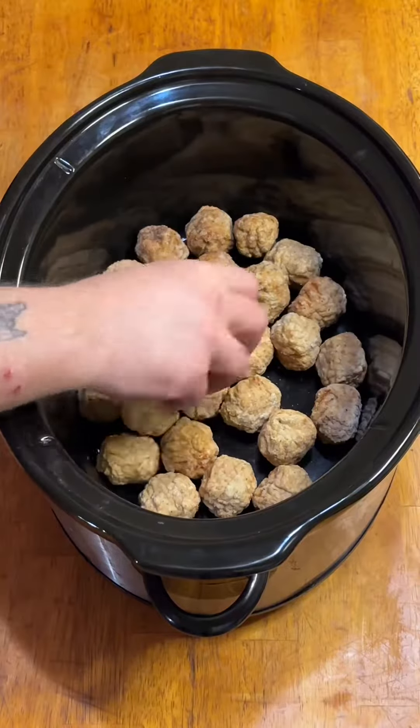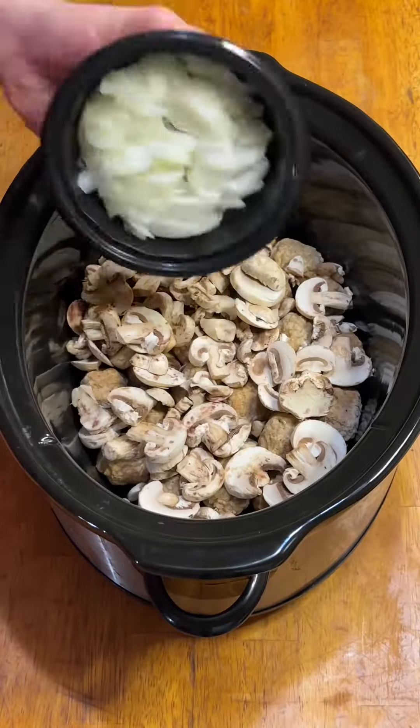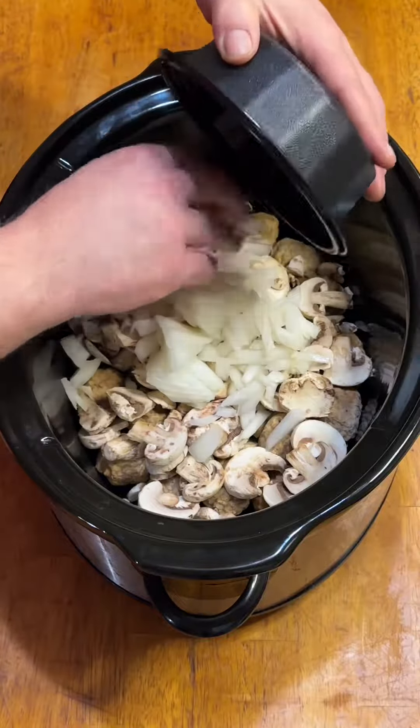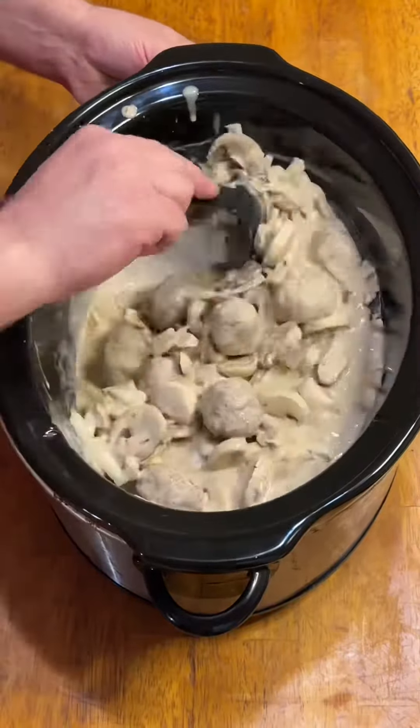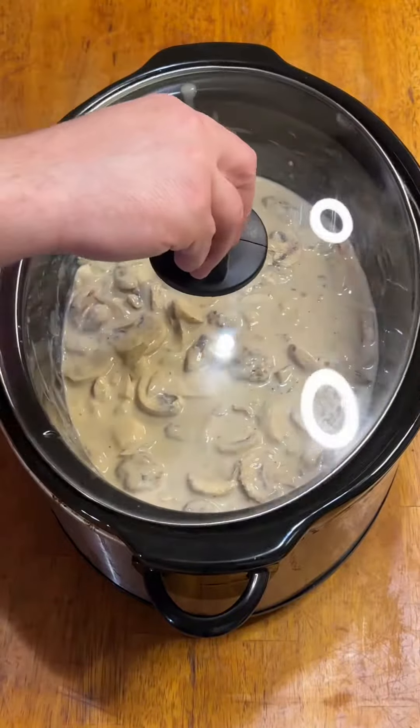Into the crock pot goes a bag of frozen homestyle meatballs, a package of sliced white mushrooms, and half a large white onion chopped. I poured the liquid mixture over everything, mixed it up, popped on the lid, and let it go on low while I went out dashing.